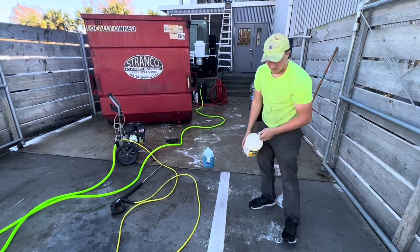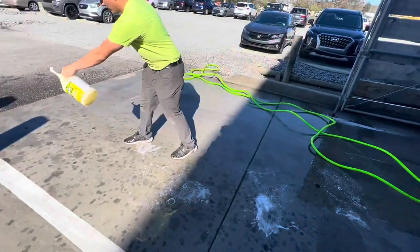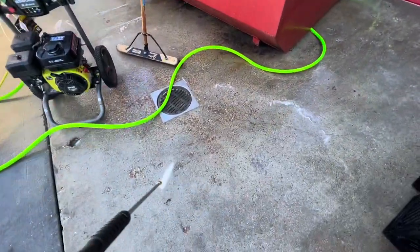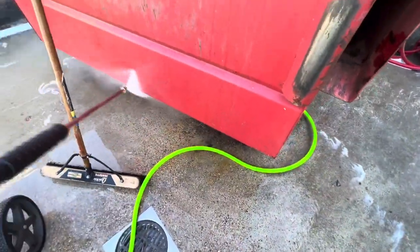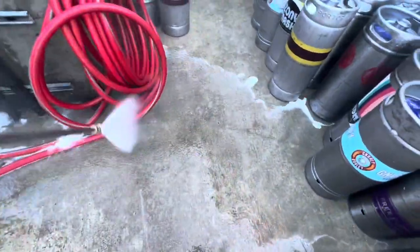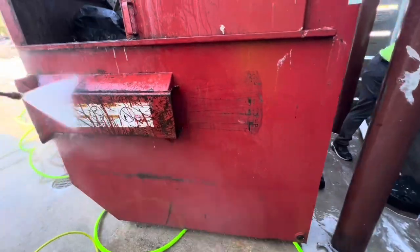There will also be some more information down in the description. For this video request, we left all of our fancy equipment back at the shop and brought this tiny 2.9 Ryobi 2,900 PSI pressure washer. This thing can literally be bought at Home Depot for less than $300. I wanted to prove to you and myself that this dumpster pad can actually be cleaned with this small piece of equipment. We also left all of our pumps at home that apply our chemicals — we were literally pouring the chemicals out of the jug just to see if this would work.